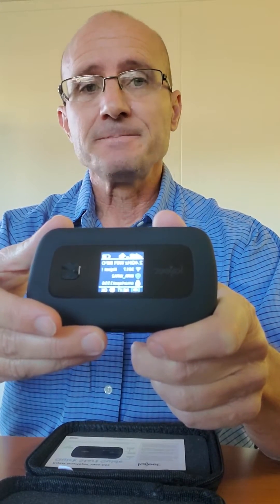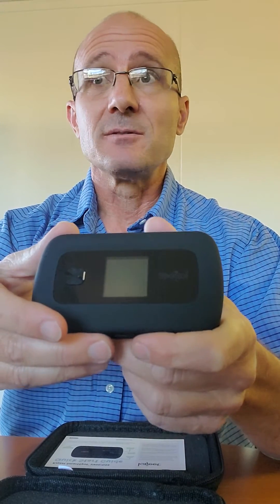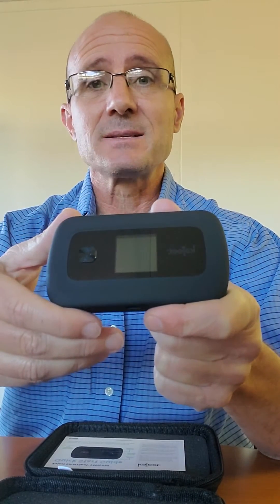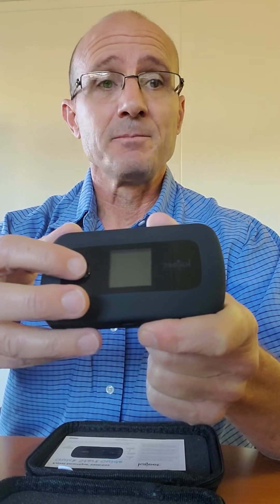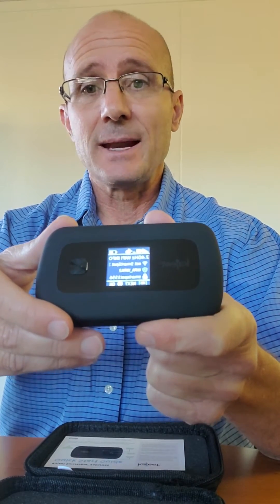Look for a Wi-Fi connection, and what will come up is a list of available networks. You should see the Smart Spot Wi-Fi network that was identified with this device. Simply click on that and it will ask you to enter in your password. You would enter in your password and the device should automatically connect.